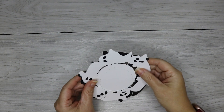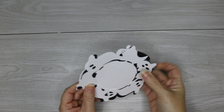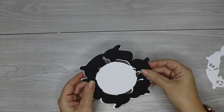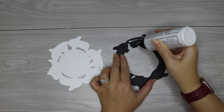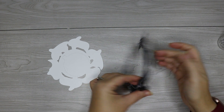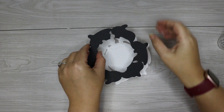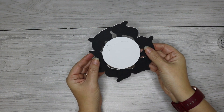Once everything is cut out, before you glue anything down, I highly recommend lining up all of your pieces because you don't want to glue anything on backwards. All of the layers for each design are going to line up perfectly, so make sure you rotate or flip them until they do. I'm going to start with the Flying Ghosts first. This candy holder only has three layers, so you're going to start by gluing the two bottom layers together — gluing that black layer on top of the white layer.